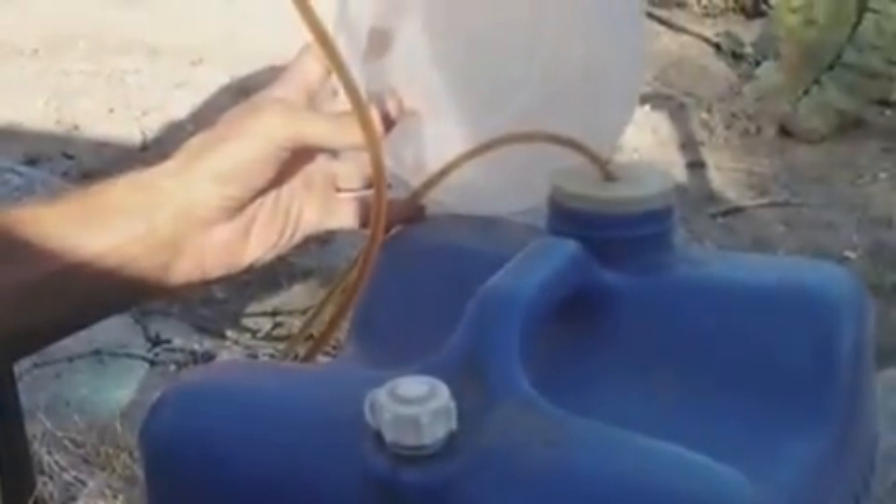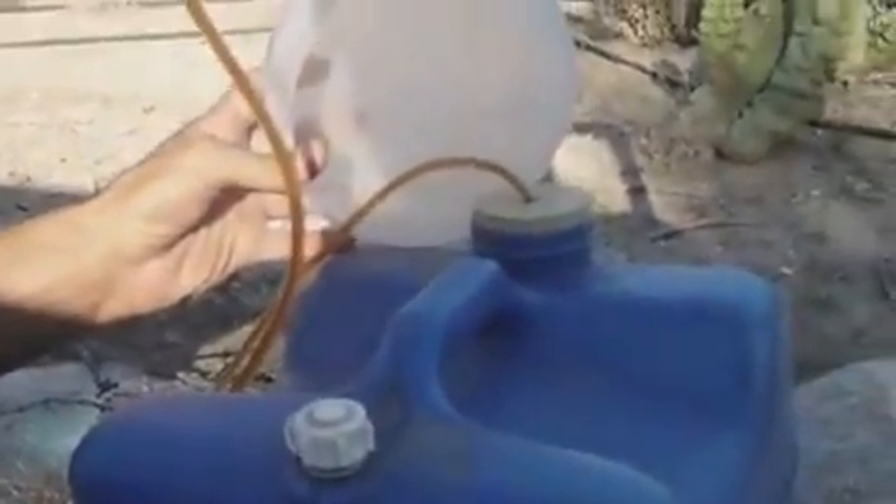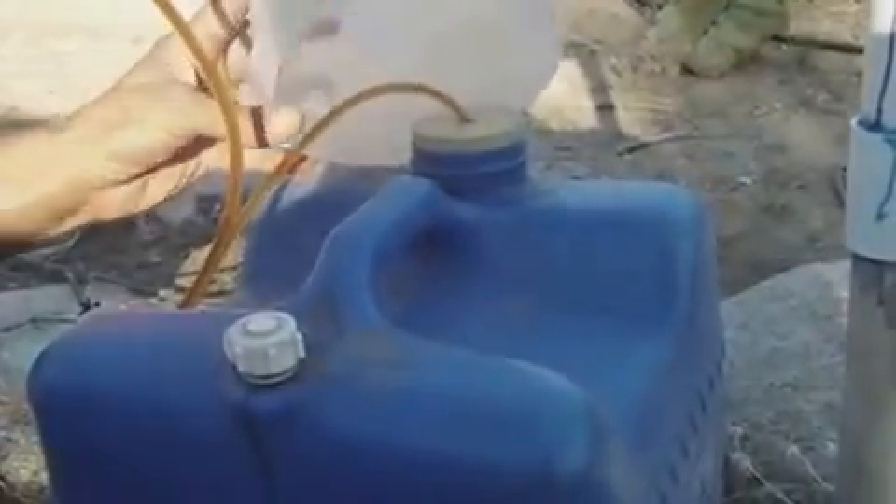For this setup, I basically just put it back in the same thing I brewed it in — this cheap little five-gallon bucket. I took the stem out and popped in an extra-long vinyl tube from Home Depot, just a dollar something.